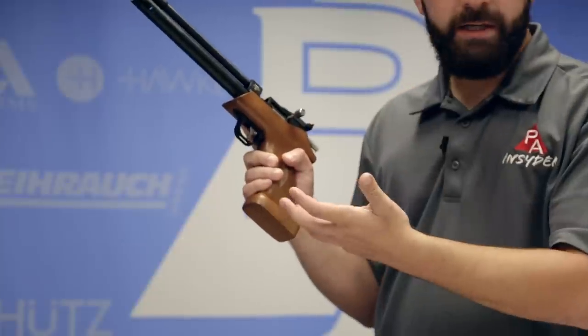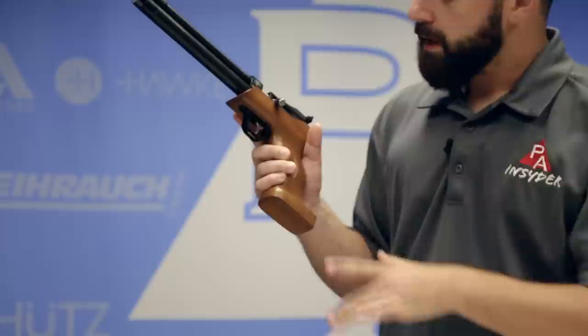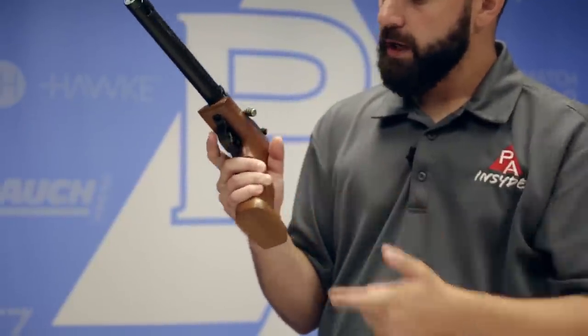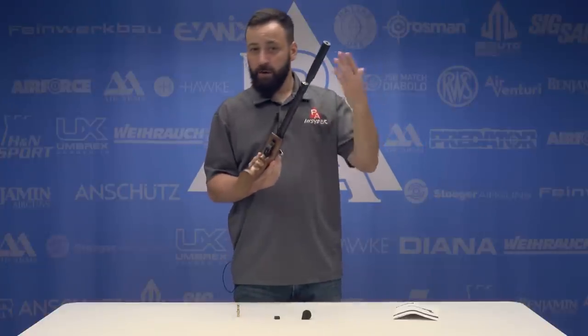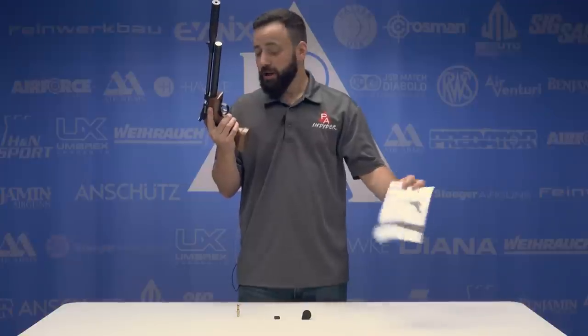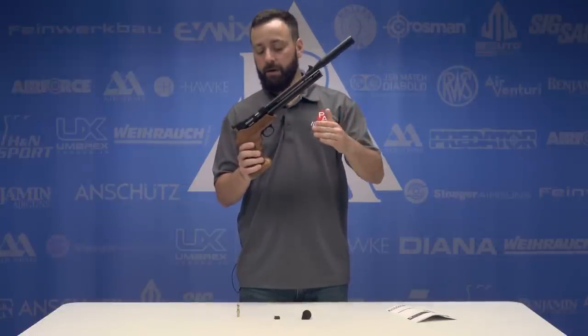Moving down to the trigger, you can decock this gun just like the Storm Rider or the Chaser — just hold the bolt back, pull the trigger, you hear it click, and you're good to go. The trigger does have a safety on it, with a red ring letting you know when it's hot and ready. Push it through to render the trigger safe. I'm not a fan of this style of safety — the air-arms-style on-trigger safety — it's a placement issue, not a function issue. The metal blade trigger does have an adjustment screw. This is the DIT — Diana Improved Trigger — though Diana doesn't detail what the adjustment does in the manual. We're reviewing it in stock form, so we won't adjust it.